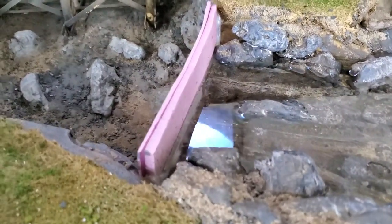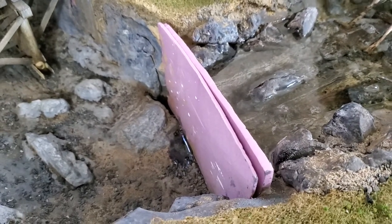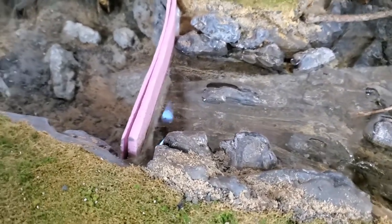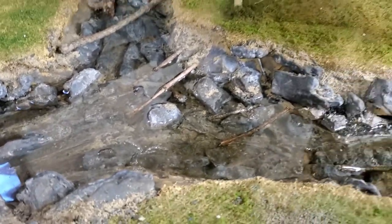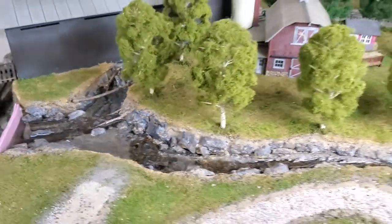The dam has held up well. There was a little bit of leakage that you can kind of see down here at the bottom, but all in all that little system worked out well just to put a dam in place. So again, just a quick update for everybody. Thanks for your support, thanks for your advice, and catch you later.